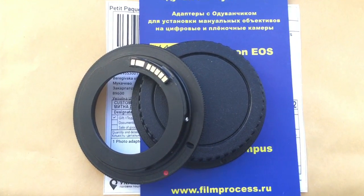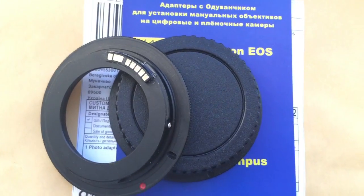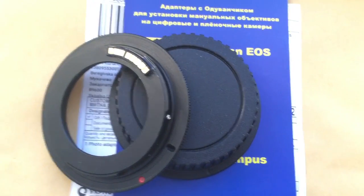Hello Igor, this video is about your adapter. Look, this is your adapter with programmable chip Dandelion and rear cap.